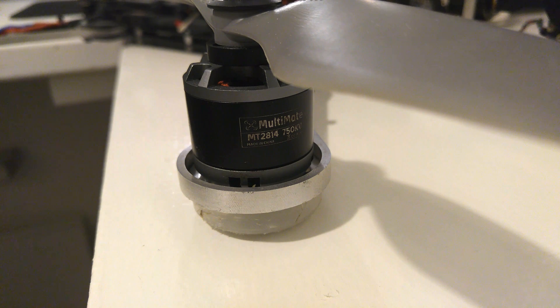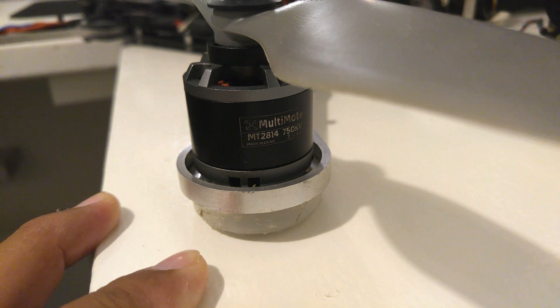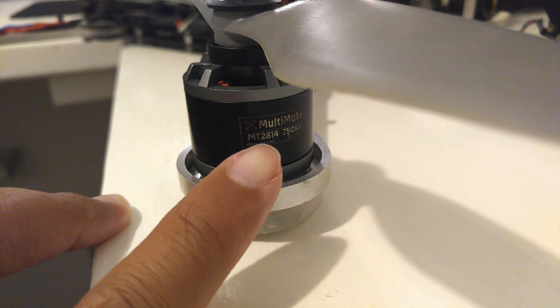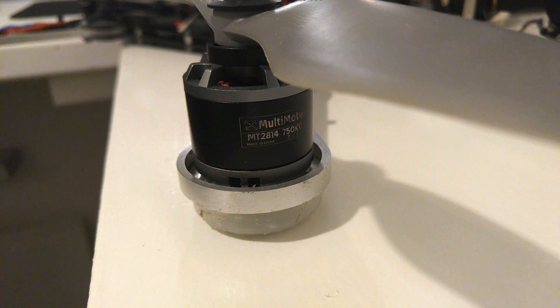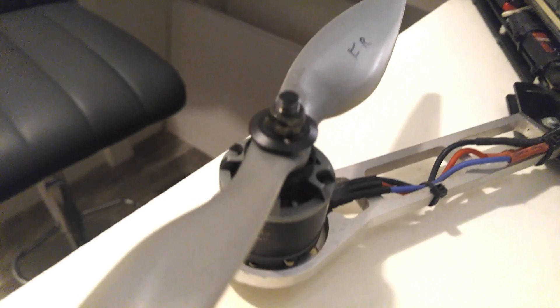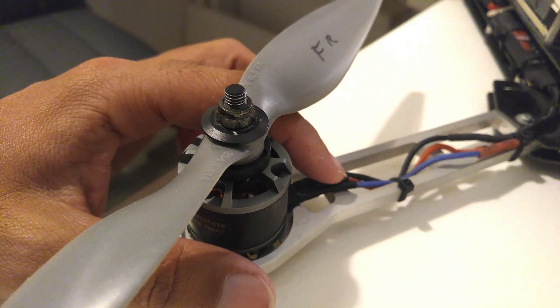The vibration dampeners prevent motor vibration from affecting your flight controller and showing up in your camera. Next you're going to need a motor. The size depends on the size of your quad — the bigger the quad, the more powerful the motor you need. On this quad I have a multi-made MT2014 750kV motor. The 2014 is the size of the motor, and 750kV indicates how fast it's going to spin depending on your battery.